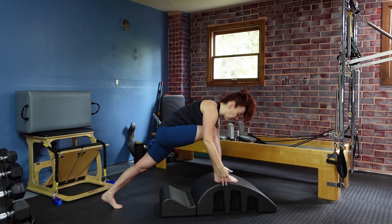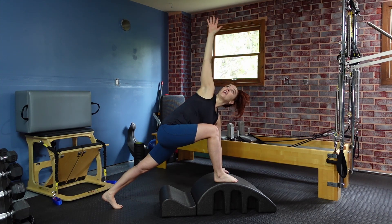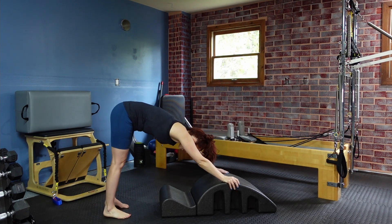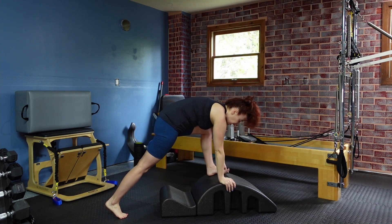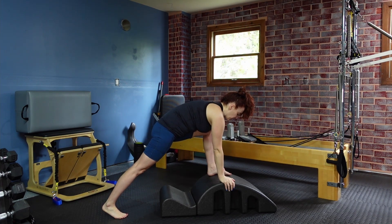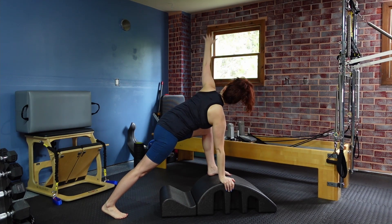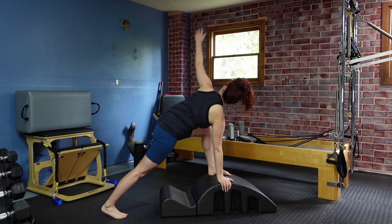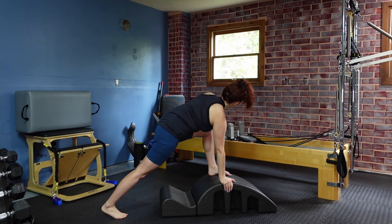Feeling some activation through that thigh. Let's do two more. On the last one, we'll come back to center. Take your hand back to the arc, step that foot back, hike your hips back up, press back in the heels. We'll come forward back into our plank. Step your other foot forward, find your balance here. Then take that hand, twist, rotate open and back to center. Twist, rotate open and center. Think about that back heel reaching back behind us as we move here, opening up through our thoracic spine and our hips.